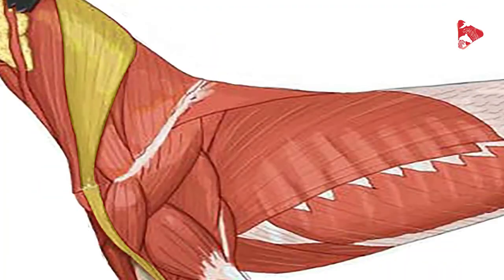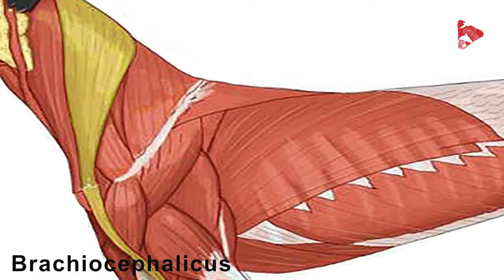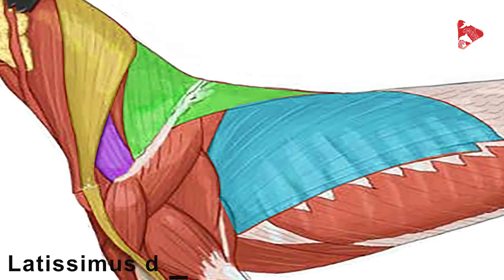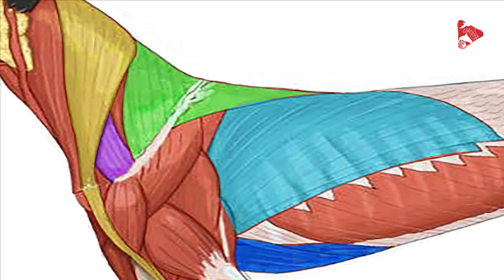The muscles which are there to fix the forelimb to the body are, as you can see highlighted: the first one is the brachiocephalic muscle, the second one is the trapezius muscle, the omotransversarius muscle, the latissimus dorsi and the pectoral muscles including the superficial pectoral muscle and the deep pectoral muscle. And of course there are some muscles hidden in this picture we are going also to dissect, like the rhomboideus muscle and the ventral serratus muscle.